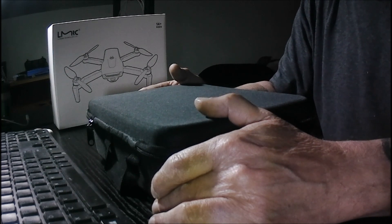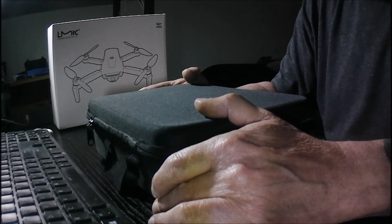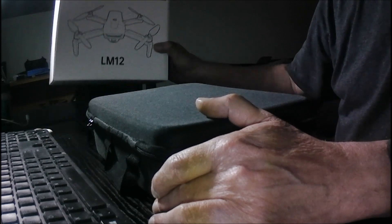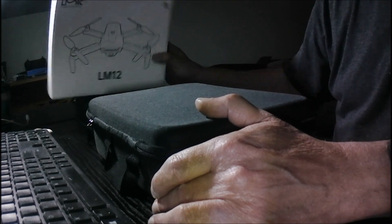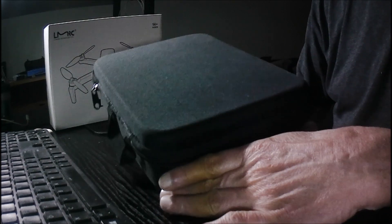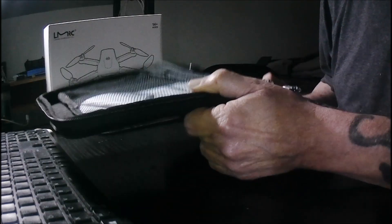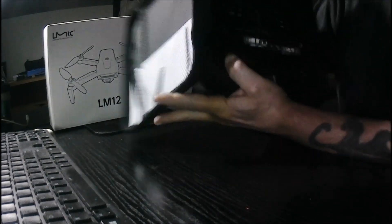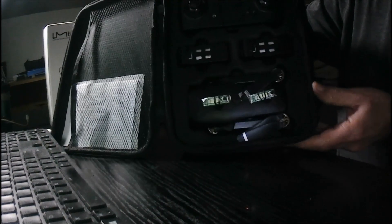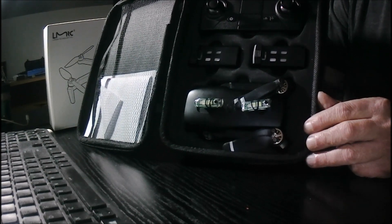So I'm going to do a little night flying tonight. I'm going to be using an LMRC LM12 as you can see. It comes in a box — great case. It cost me about $72 on Amazon. This is what it comes with. As you can see, it's a great little set.